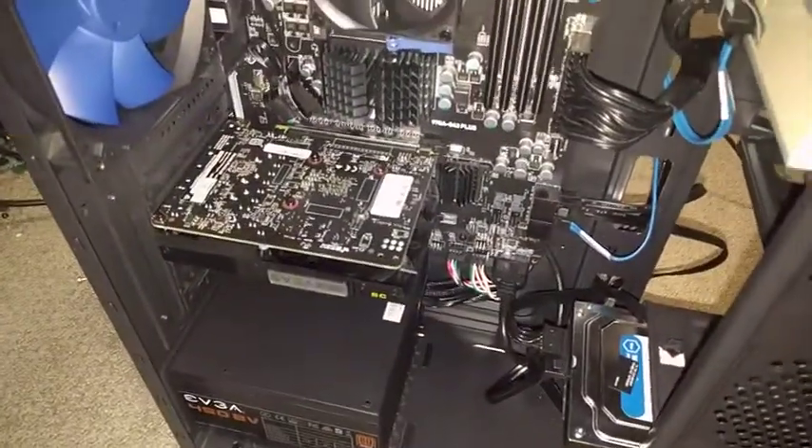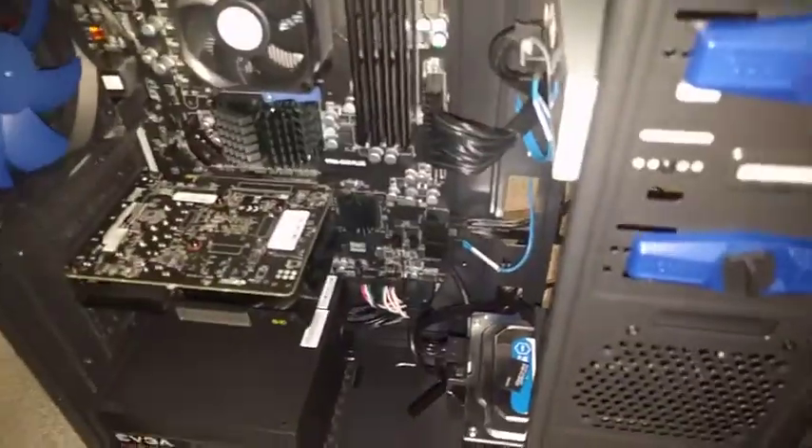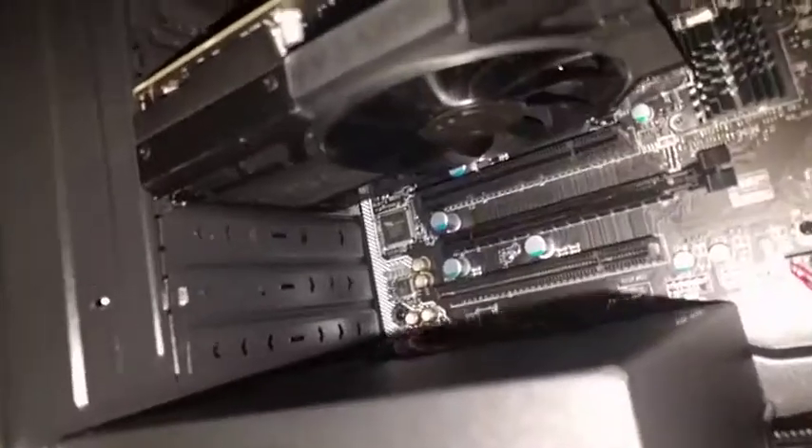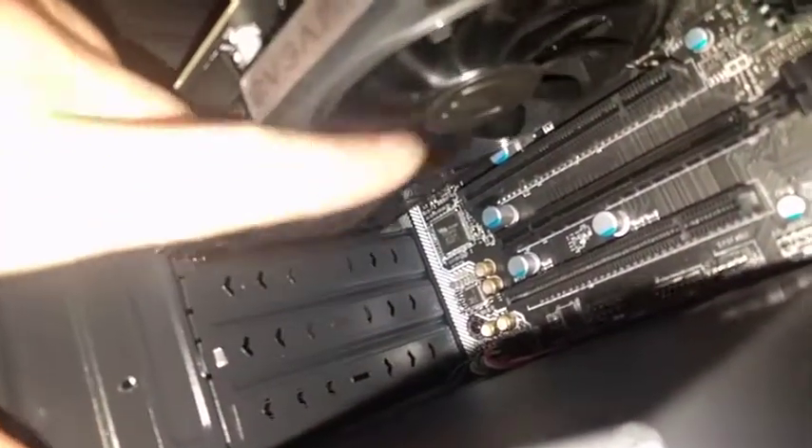I would also blow this vent here, because there's probably going to be dust on that as well. The two big things to blow out would be the graphics card and the fan. So that's the card, and then when you look under it, there's a fan there — just blow that out.